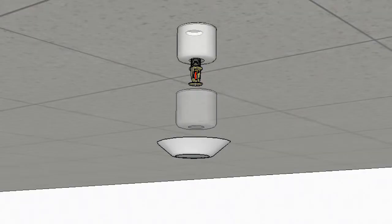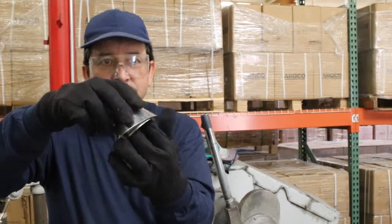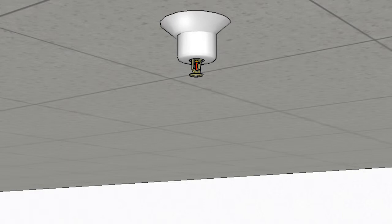This allows the separate cup end to be installed to the pipe drop before the sprinkler head is threaded onto the pipe nipple. The skirt can be installed after the fact, once the ceiling has been finished. It fits over the cup with friction height adjustment, covering the hole in the ceiling or the sidewall.